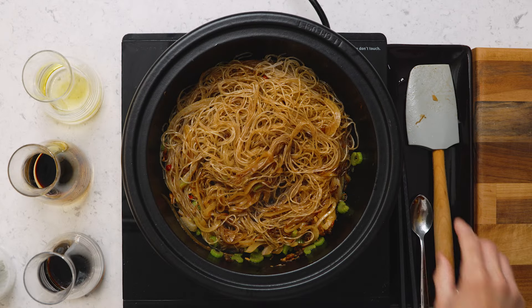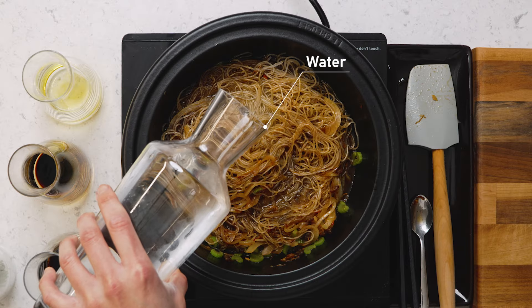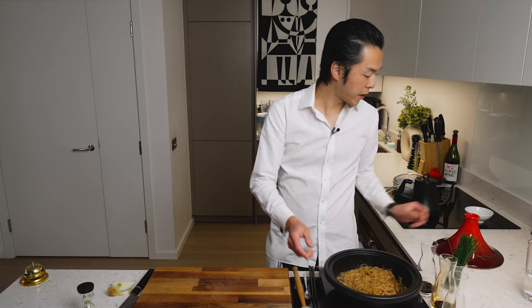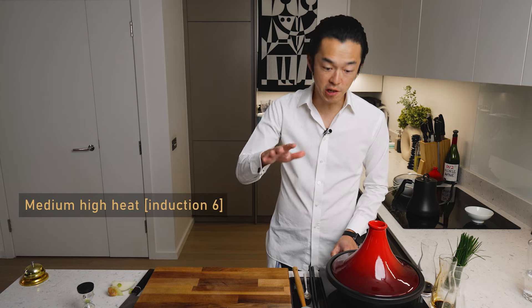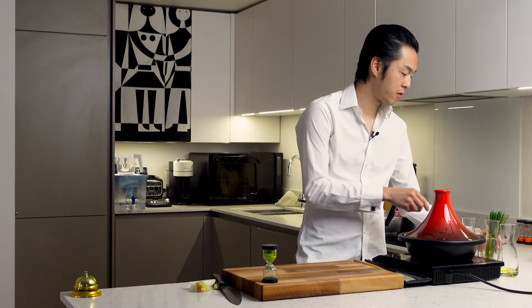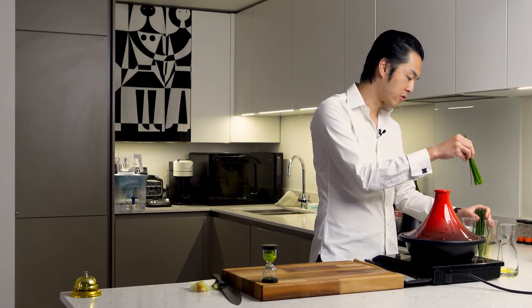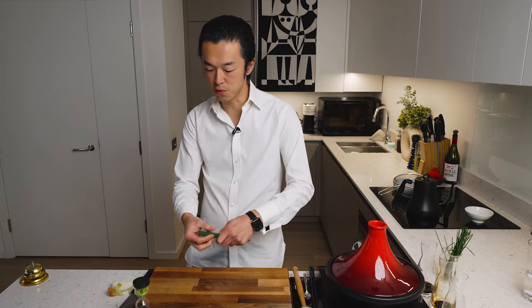Remember the vermicelli is only half cooked, so we add a touch of water — not too much, you want to cover the vermicelli by about one-third. We bring this back to a boil, then lid back on, reduce the heat to medium to medium-high, another five minutes. During this time we'll slice some chives for garnish, which will bring a lot of brightness and contrasting texture to the richness of the soy sauce and the ExoSauce.